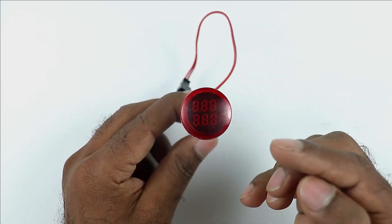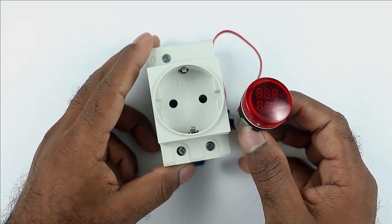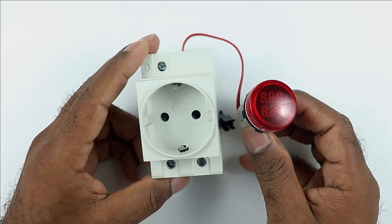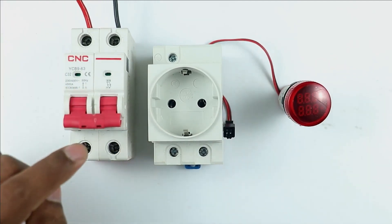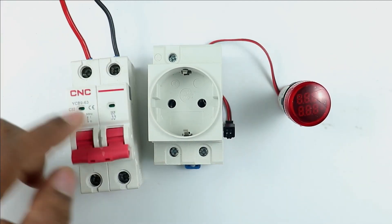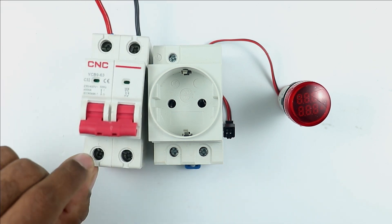For now I want that through this indication lamp, when power is supplied to this socket, I want to measure the voltage and current here. For this I am using an MCB. In this MCB, where I receive phase supply — you can see here I connected phase supply — so at the output terminal also I receive phase supply.